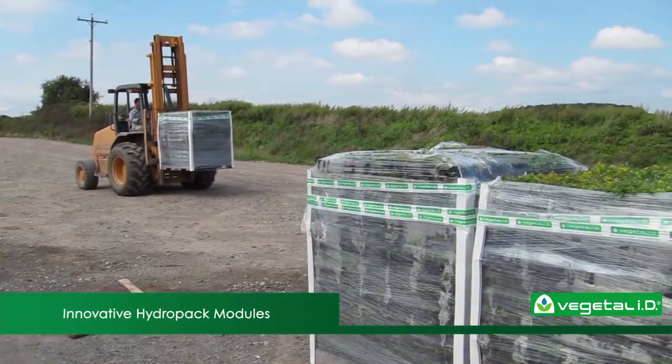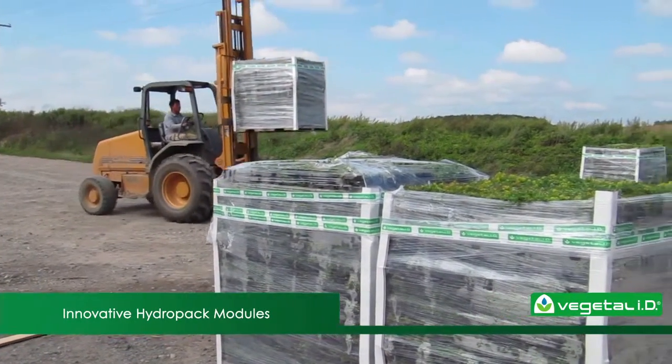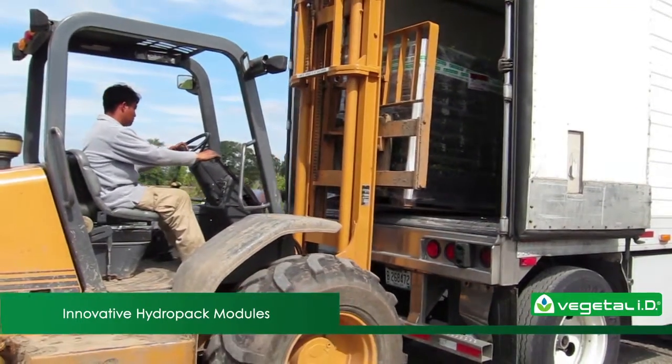Unlike other green system providers, we cater to roofing professionals. Our innovative modules ship on pallets instead of plant racks, so they're ideal for transportation to construction sites.